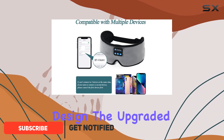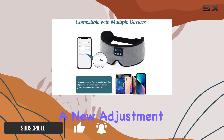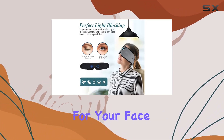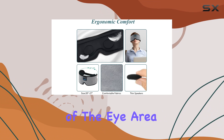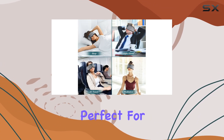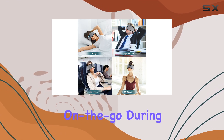First off, the design. The upgraded version features a new adjustment strap, making it super convenient to find that perfect fit for your face. The deeper contour of the eye allows for unrestricted movement, making it a game changer for side sleepers. Perfect for quick naps in the office or on the go during travel.